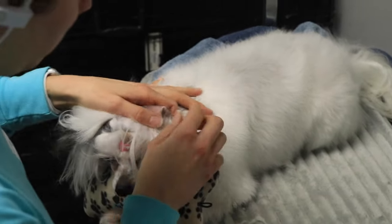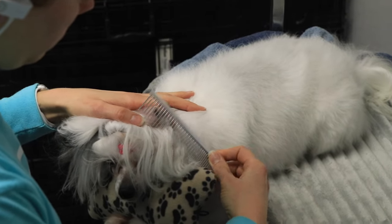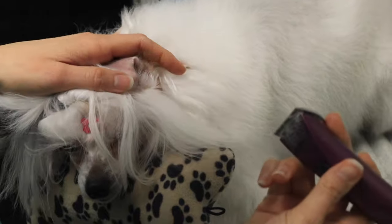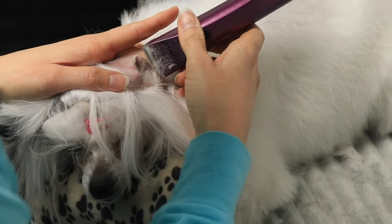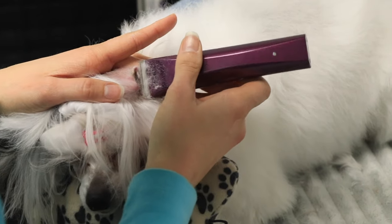We are going to shave Luna's ears now. She knows this fun little trick where she lays her chin down on a pillow — once she lays down I present her with the pillow, put it underneath her chin, and then she rests her chin there, which really really helps with shaving the ears.